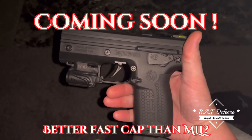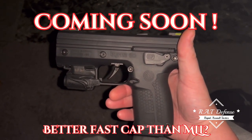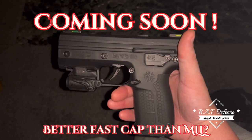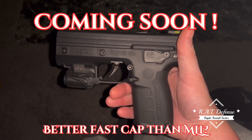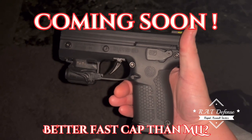This is for your Byrna EP, SD, HD, and LE, as well as any of your Byrna burners with the Burner Boost. So stay tuned as I show you what I found and how well it will work.